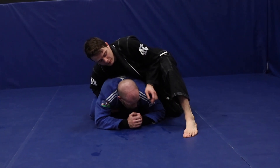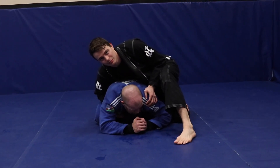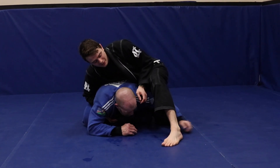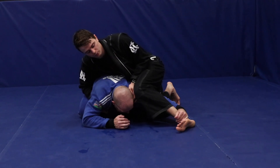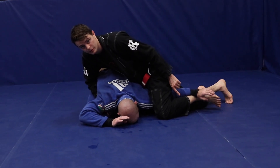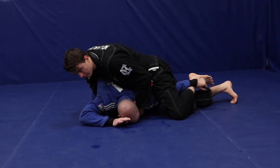I kind of leave my foot out here — sometimes I'll even mess with the person and keep stomping my foot. A lot of times they look at it and think 'oh, a foot,' they reach out and grab it. What I'm going to do is pull it in and keep it curled. If I lose it I'll have to switch to something else, so I keep my ankle flared out here.